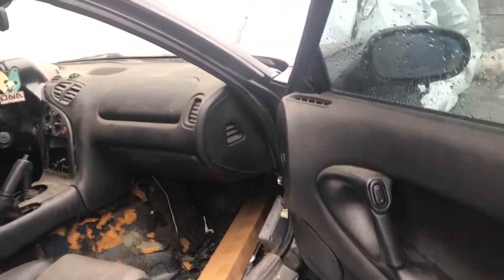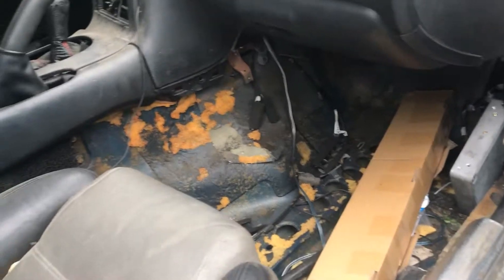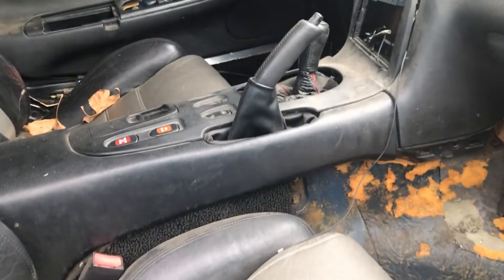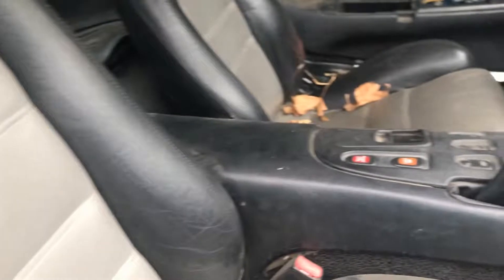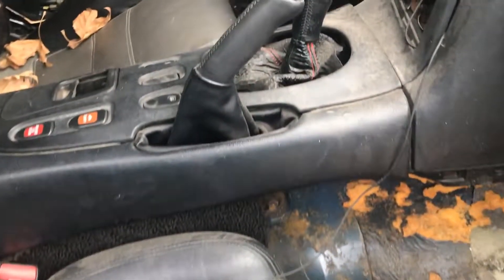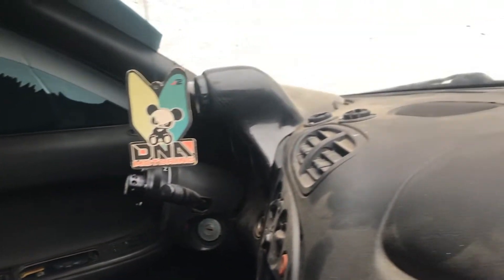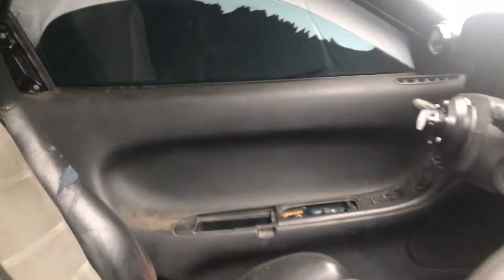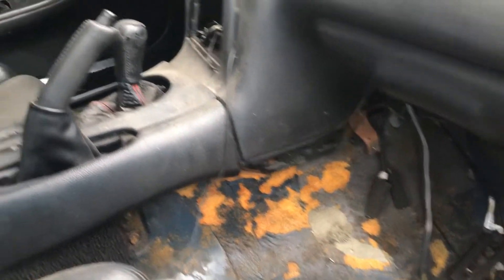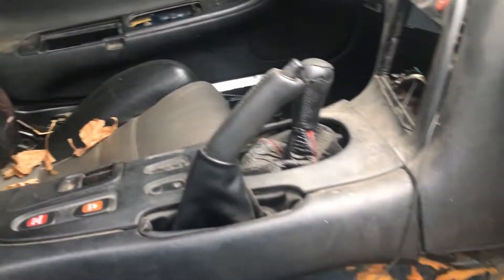Here it is. I picked it up for a really decent price for what it is. It's missing the carpet here. The seats are not too bad of a condition, but they're pretty beat up. It's dirty. The window broke, so I gotta get that fixed. It was just sitting out for a while with the previous owner, so a bunch of dirt and debris and dust got in the car.